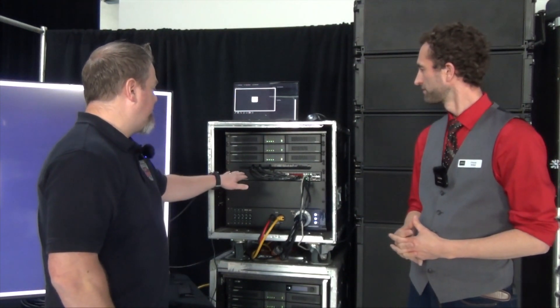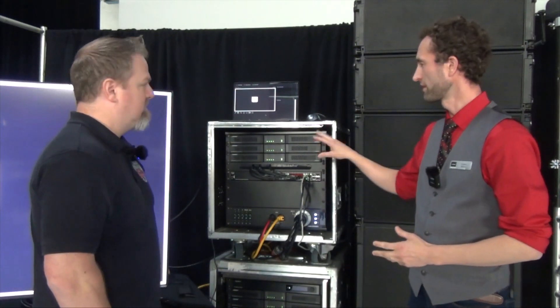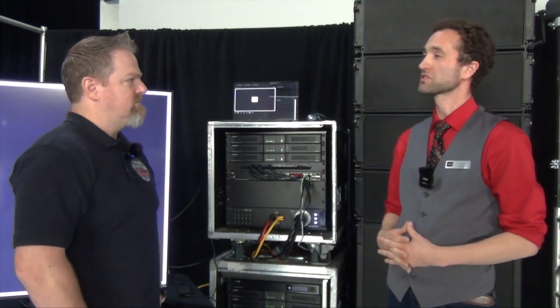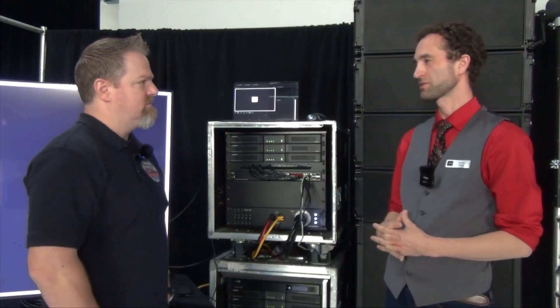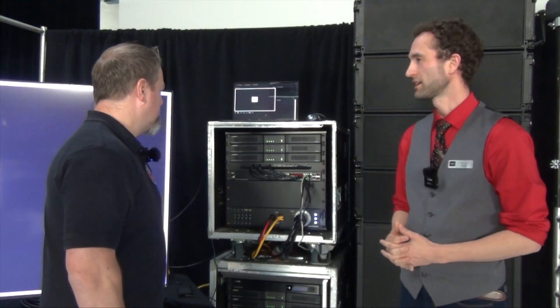I see a network switch — so Dante, right? Exactly, they all have Dante built in. Dante and control — everything done through the network. There are analog inputs as well if you're doing a traditional system using analog audio distribution, but they do have Dante built into the amps inherently.